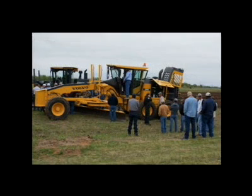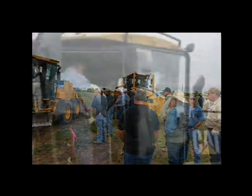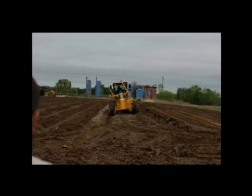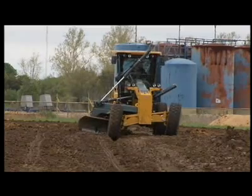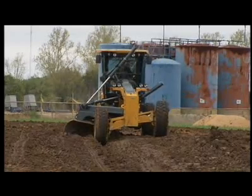Cities and counties operate motor graders made by a variety of manufacturers, and the age of the equipment may vary widely. This video presents generic information, and it is important that city and county road agencies follow the specific instructions, operator's manual, and the information provided by the manufacturer of their equipment. The information presented is meant only as a training aid and does not cover all aspects of operating and inspecting the motor grader. Check with your supervisor or consult your local vendor about any specific operation or inspection questions.